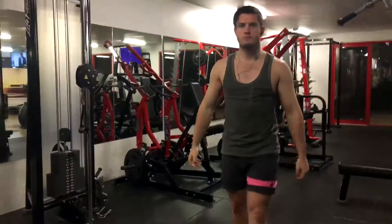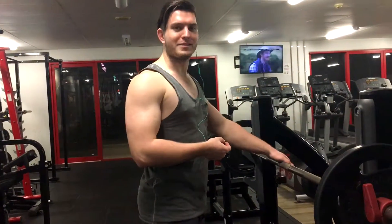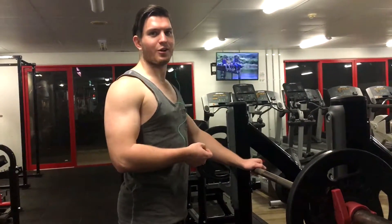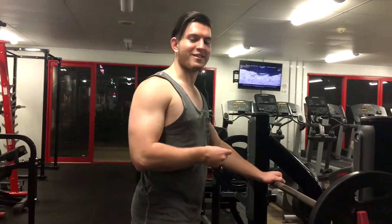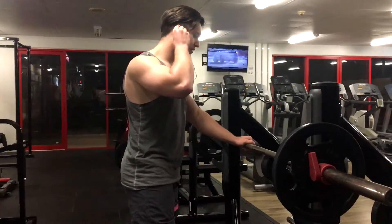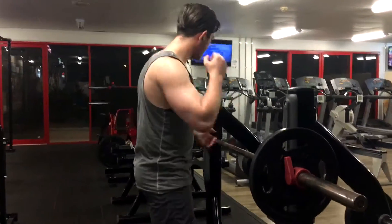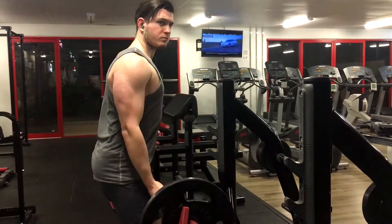Should have went heavier, straight into curls. Not really going for 100% form — just trying to go big and heavy, try to grow the cuts. By the way guys, he's not going for completely out of form, he just wants to lift heavy.